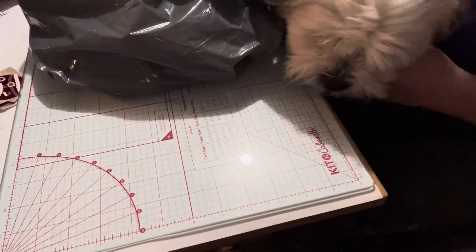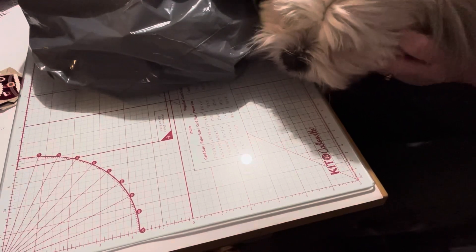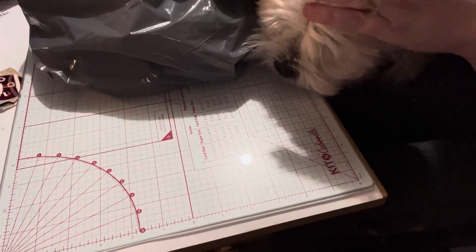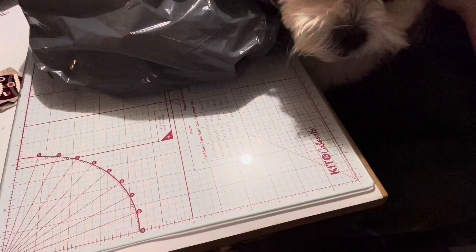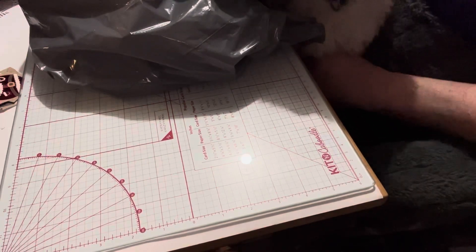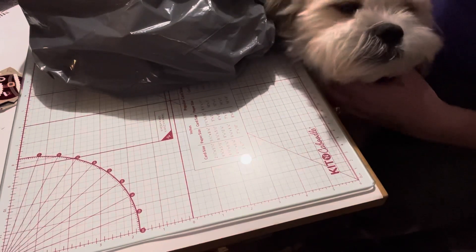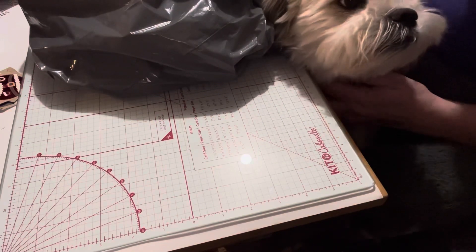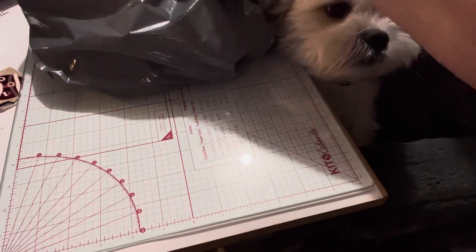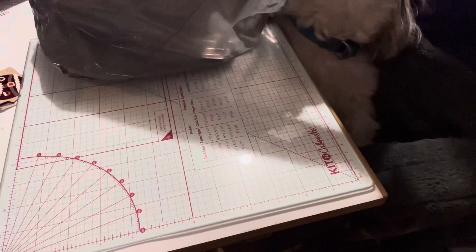Hello everyone, it's Helen and Cosmo and we're Cosmo's Crafty Mom. Welcome back to our channel. We have a quick haul from Dollar Store With More. We haven't been back to Dollar Store With More for a while, but we did find some new things, so we're excited to show you what we got. I just woke Cosmo up from his nap.